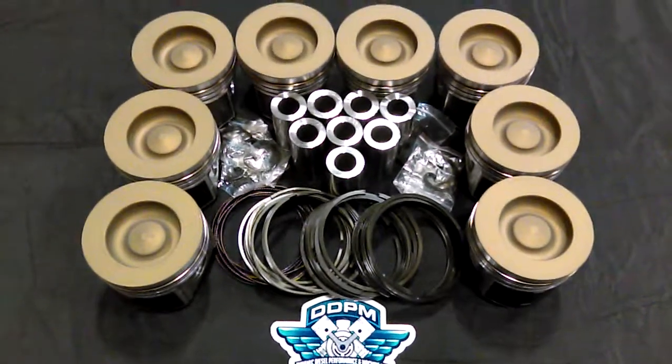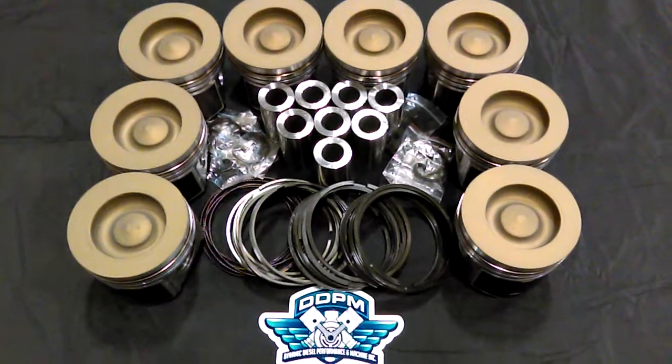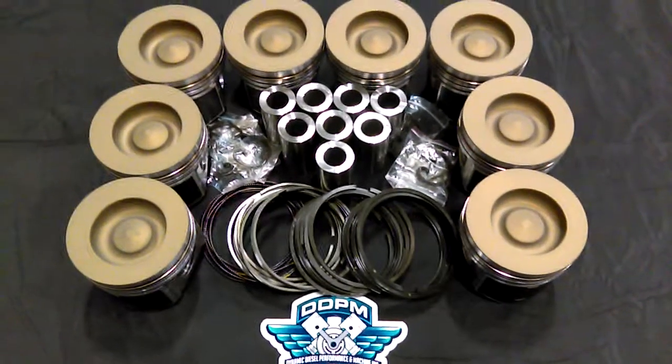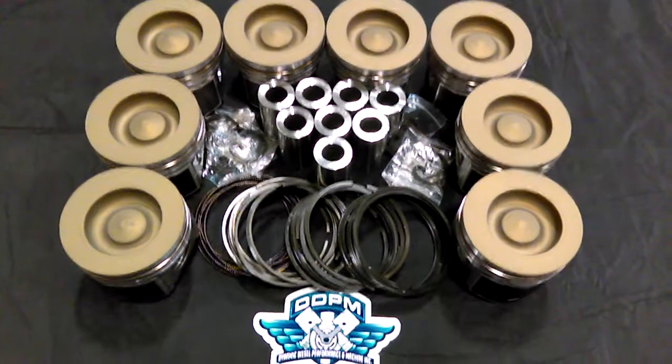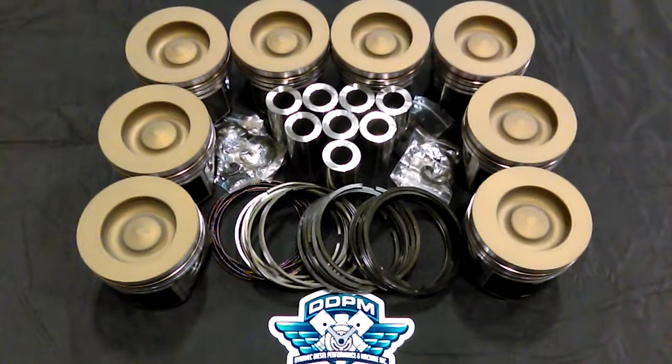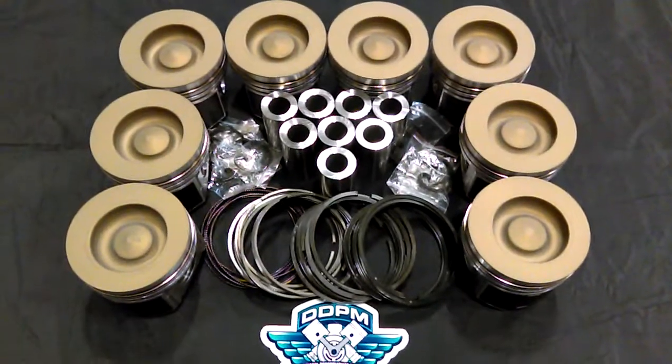Don't use any solvents on these pistons. Solvents will erode away the coating — such as acetone, lacquer thinner, or anything like that when you're assembling the engine. Brake clean — some brake cleans are okay, but the non-chlorinated stuff is a little bit more rough on them, so we don't suggest doing that. If you're going to wash the pistons before you put them in the engine, hot soap and water will be fine.